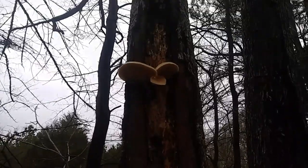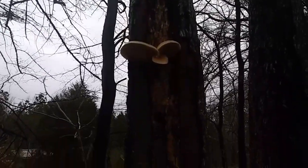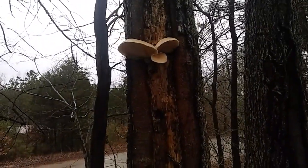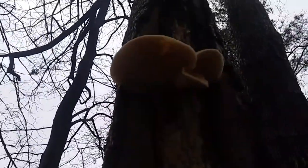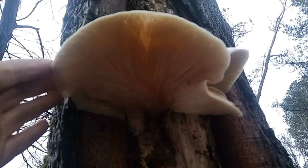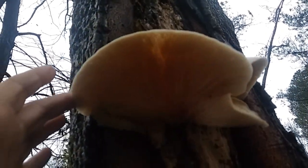Hey everybody, Anne here. I'm on my neighbor's property and I noticed some mushrooms growing on our trees. I think I know what those are. The lighting is not good because it's kind of overcast, but look how big they are — they are huge. Look at the underside. I've got my hand up here so you can kind of get scale.